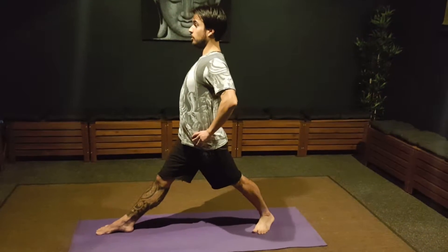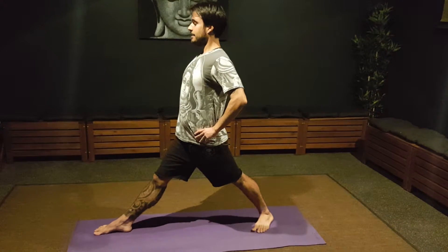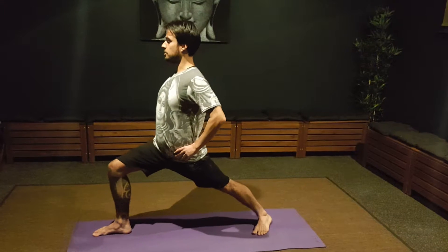Bring both legs straight, open your chest, slowly look forward, and start to bend your right knee — your front knee.